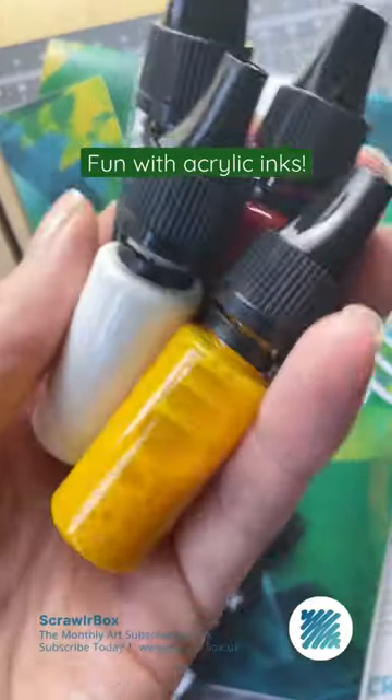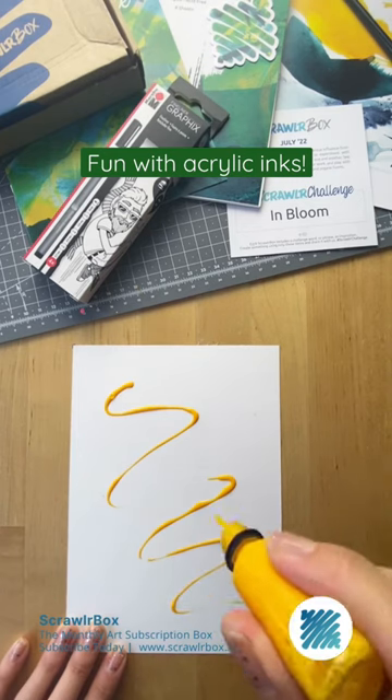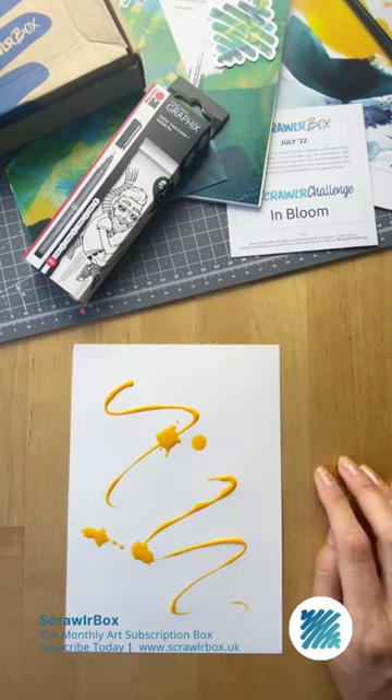Three ways to use these acrylic inks. Method one: straight from the bottle. Use the nozzle to draw or drip directly onto the page. The more ink you apply, the longer it takes to dry.